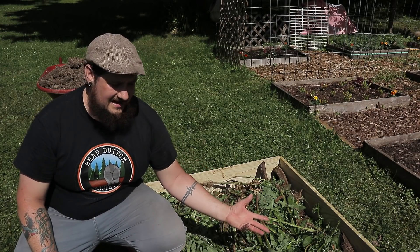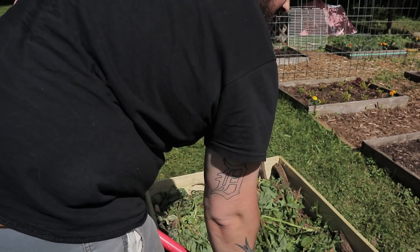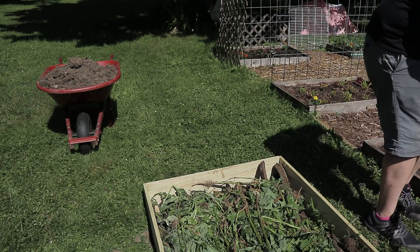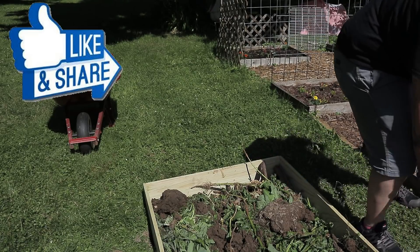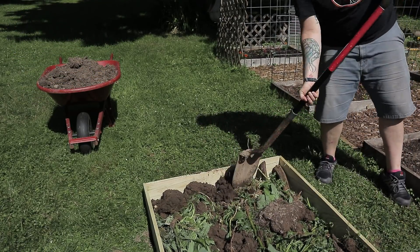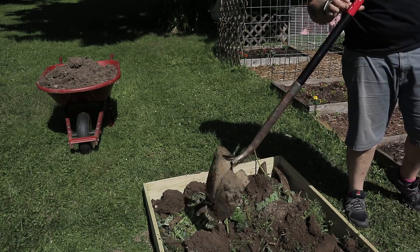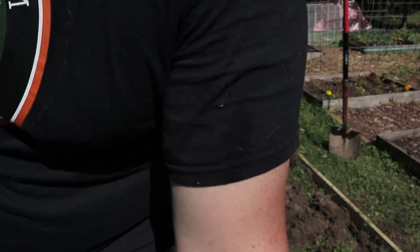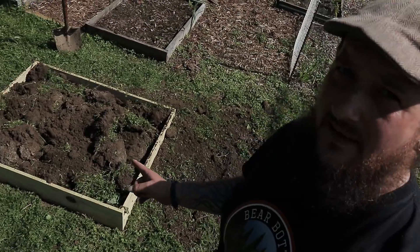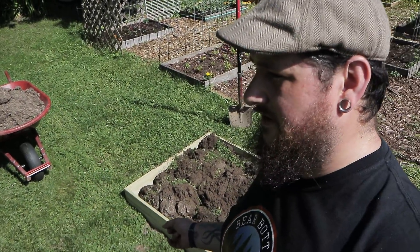The next step is to take this sod that I pulled off the top, with the grass on it still, and put it in here kind of upside down to give me more of a base of dirt. So we put all that sod back on there — we're pretty full on this thing. I'm going to pour that dirt from the wheelbarrow over top of it and see how far that gets us; we might not have to add any more.